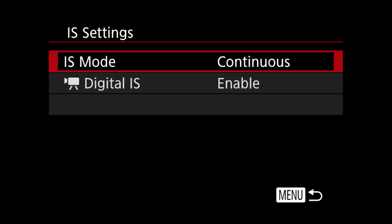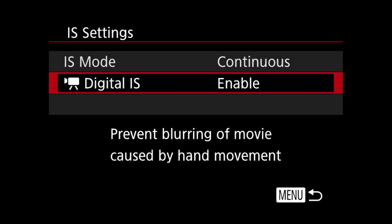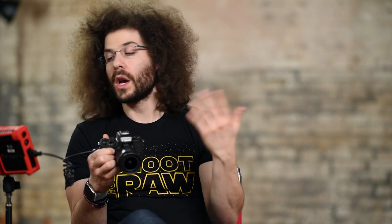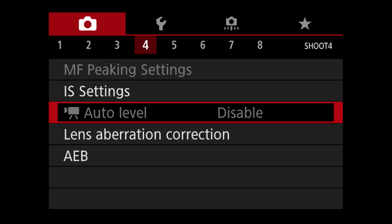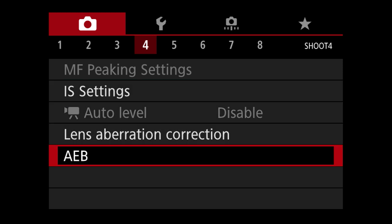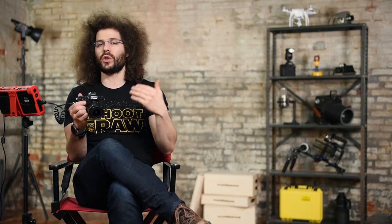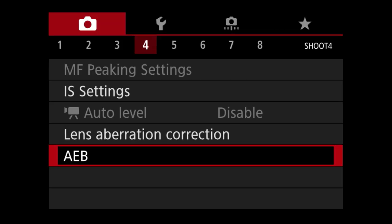IS settings — IS mode continuous, I leave that on. Digital IS is only enabled for video and will crop down your image just a little bit to help stabilize it if you're moving or on shaky ground. Leave that on enabled. Auto exposure bracketing is an advanced mode — if you want to take multiple shots with one darker, one brighter, and one in the middle, you can merge them later in the computer for HDR high dynamic range.